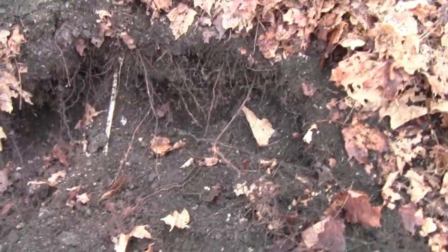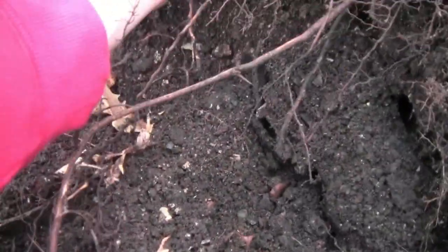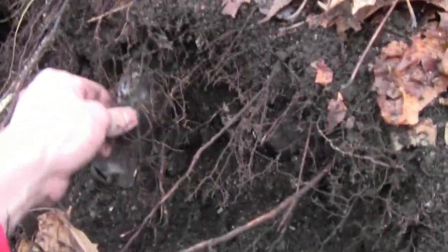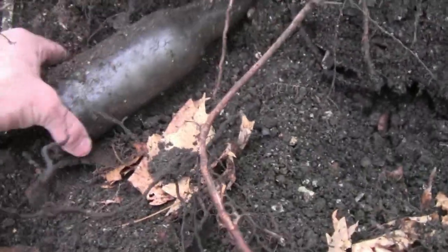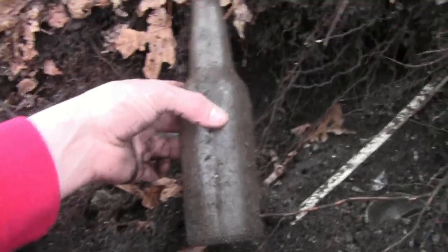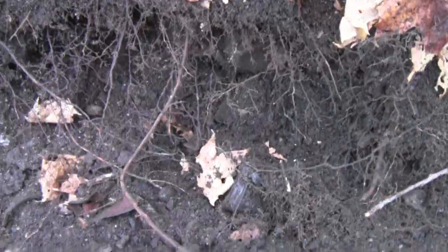Got a few bottles in here ready to pull. First we have a Dr. Farney's screw top, but it's broken so I'll just pull that. Something else in here - an unembossed beer with a little label, but I'm not keeping that.